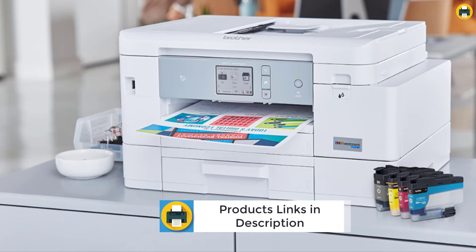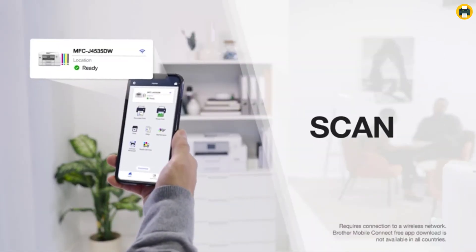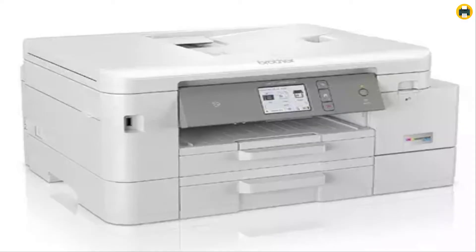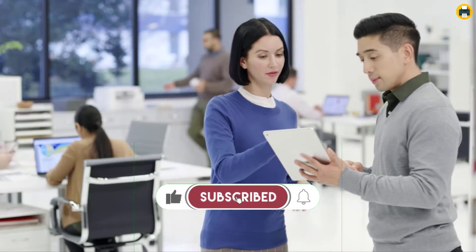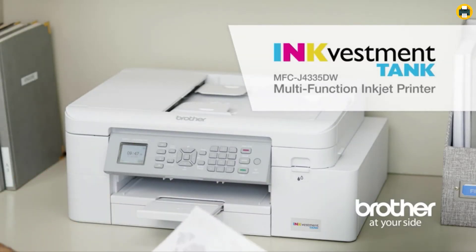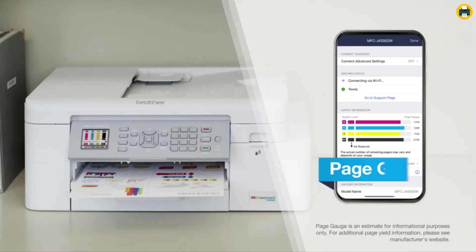Brother InkVestment Tank printers feature re-engineered ink cartridges that hold more ink and deliver a continuous ink supply to the internal tank for truly convenient, uninterrupted printing. The InkVestment Tank system features re-engineered ink cartridges. Print with confidence using the Brother Page Gauge, a visual and numerical way to know the amount of ink used and the amount of ink remaining, to help take the guesswork out of when to replace ink.